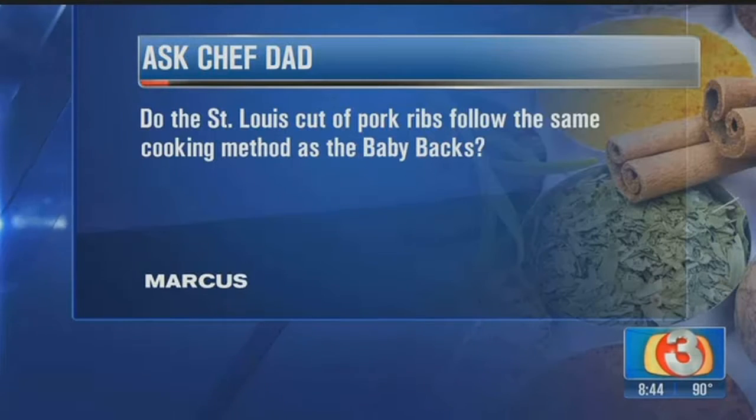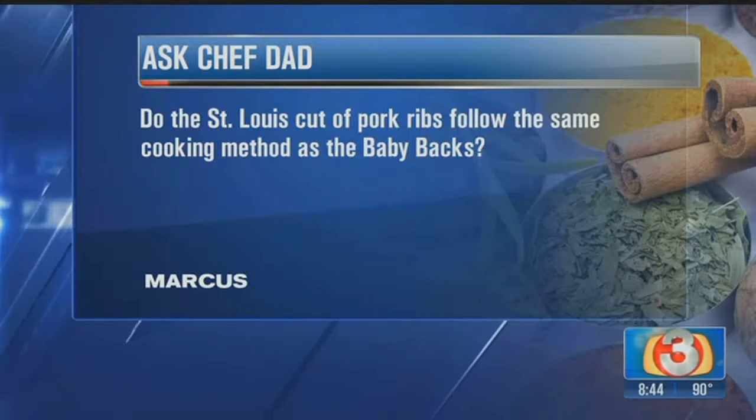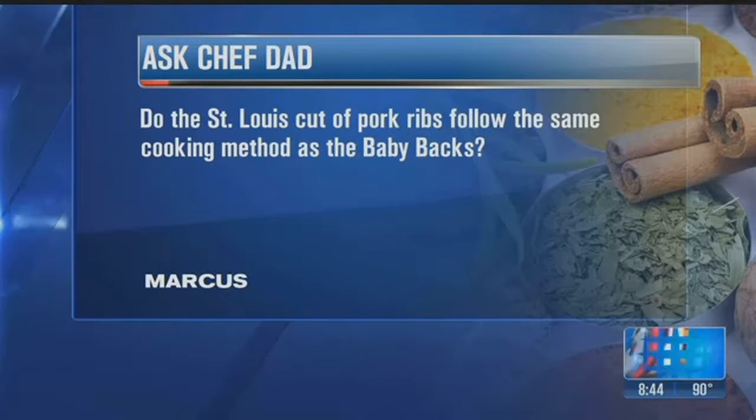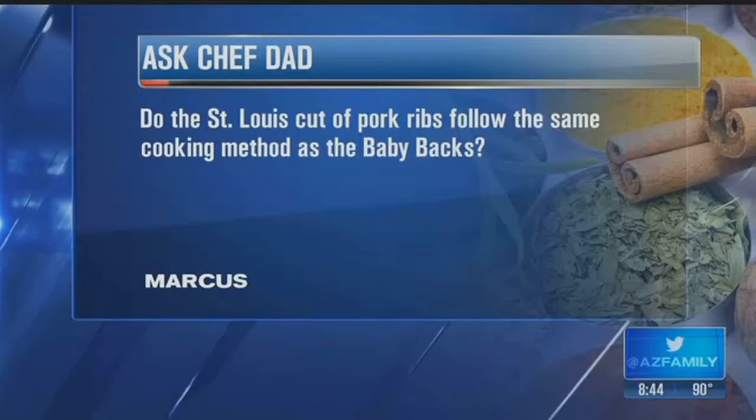Our next question, Marcus has a question about ribs. Marcus asks, 'Do the St. Louis cut of pork ribs follow the same cooking method as the baby backs?' Basically yes, but there is a modification. Because the St. Louis ribs are thicker and have a bit more meat, when baking them before you put them on the grill, I would go four to five hours at 250°F versus two and a half to three hours at 250°F.